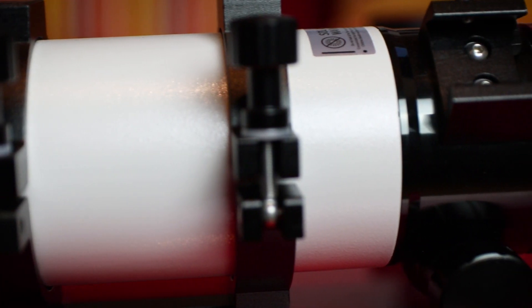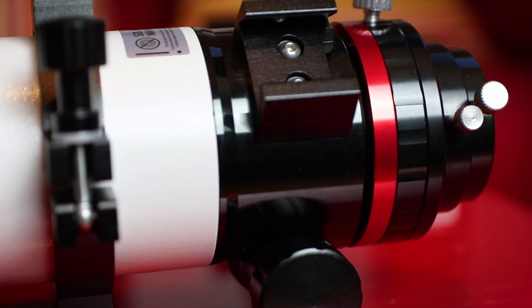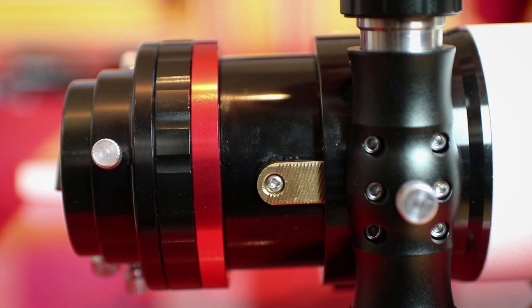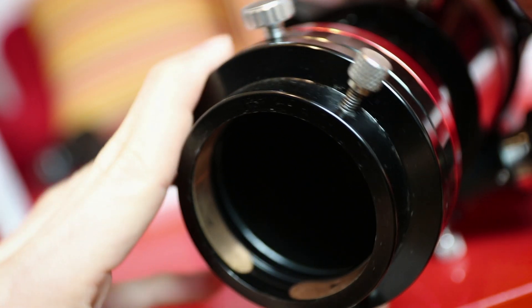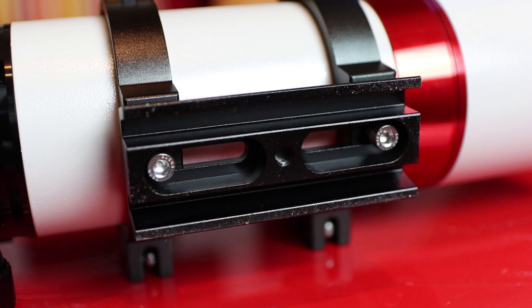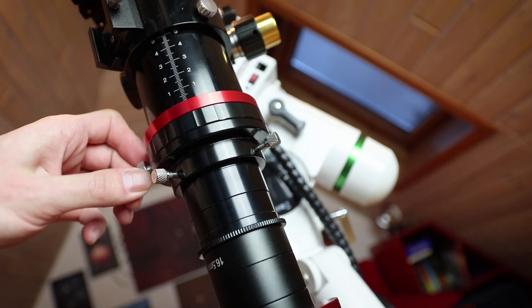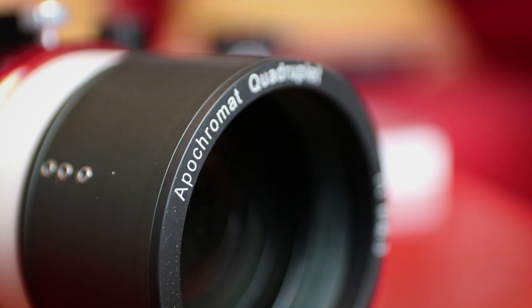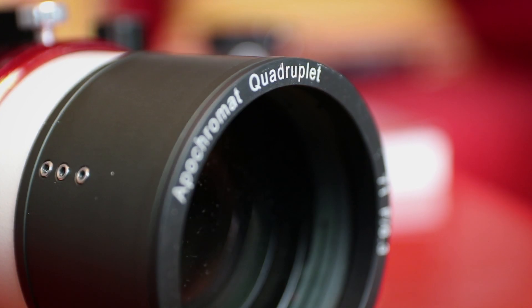Three air-spaced glass lenses at the front and an integrated fourth lens as a corrector in the back. Two-inch hybrid gear rack focuser with tension ring, rotation ring, and extendable dew shield. Total weight of 2.5kg. The glass used is synthetic fluoride FPL53 — the best possible glass for night sky imaging.